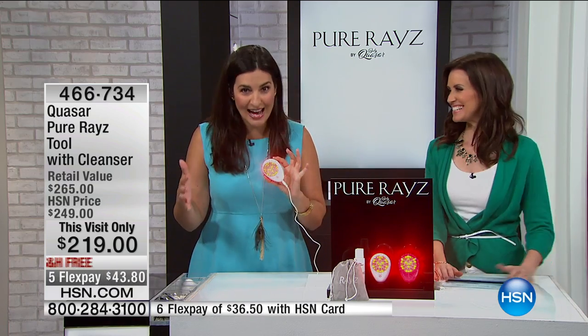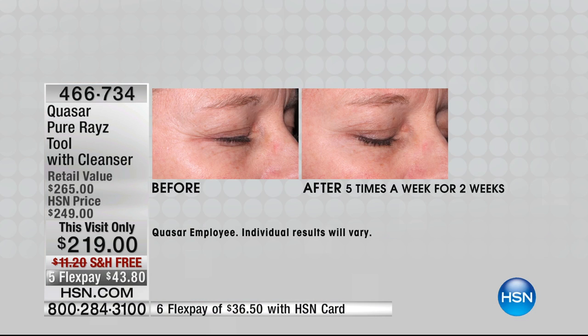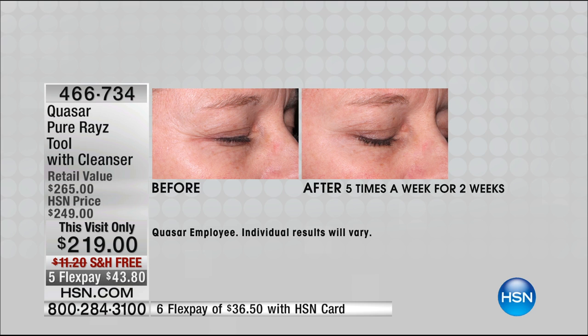We've got some incredible before and afters. Those before and afters really do start to tell you what this does. Right here — this is after just two weeks, five days a week for just two weeks. Look at the difference in the length of the crow's feet, look at the difference in the depth. That's not even a fine line — that's a deep, long line. You could take a ruler to the before and to the after and actually measurably see the difference.